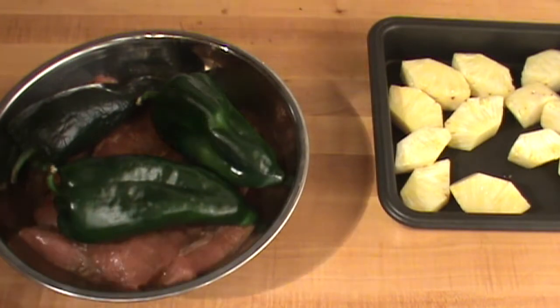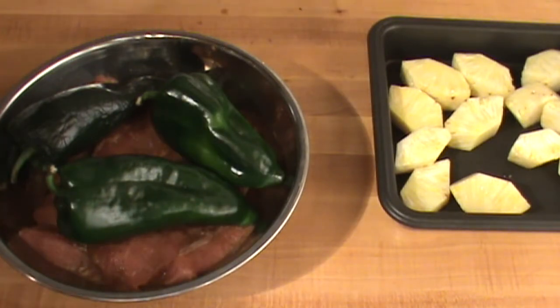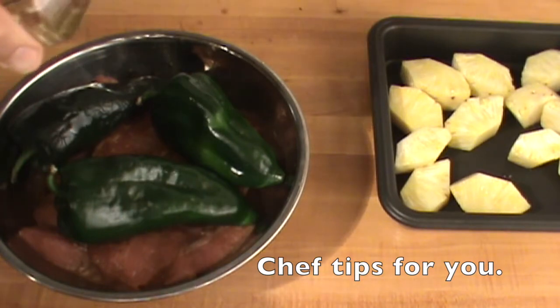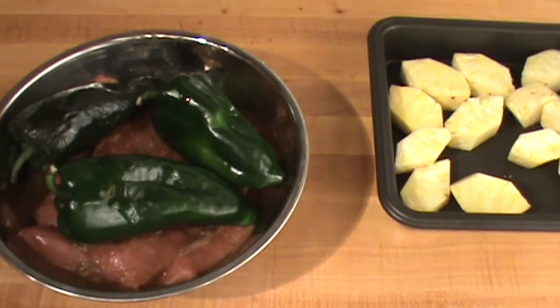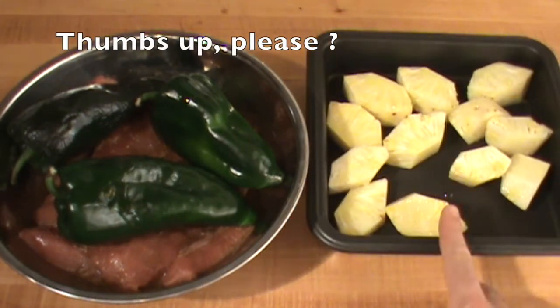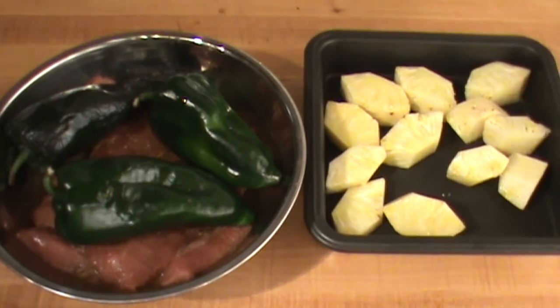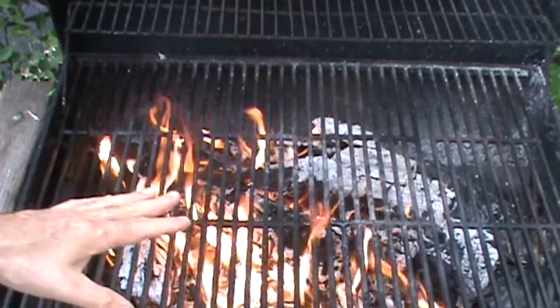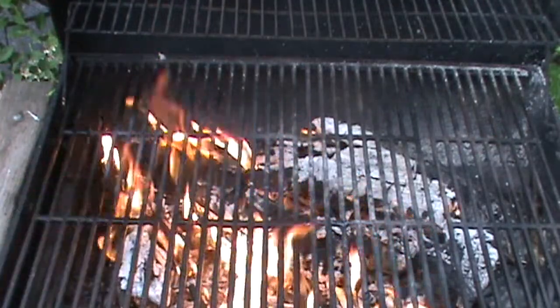Drizzle salad oil on top of the peppers so that the skins get really nice and crispy — it only takes a little tiny bit, like this. The chunks of pineapple over here are fresh pineapple, and these have extra virgin olive oil. I'll be back.